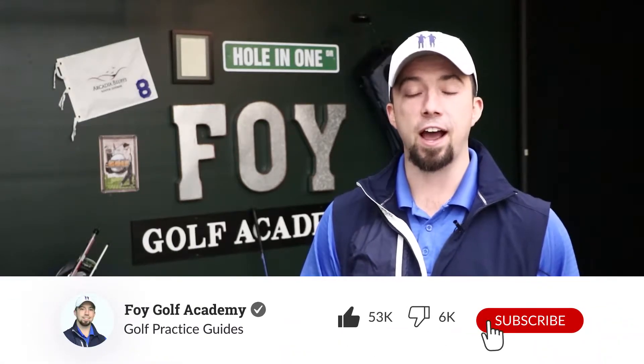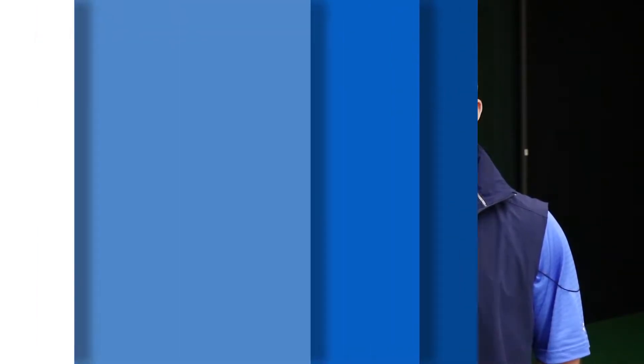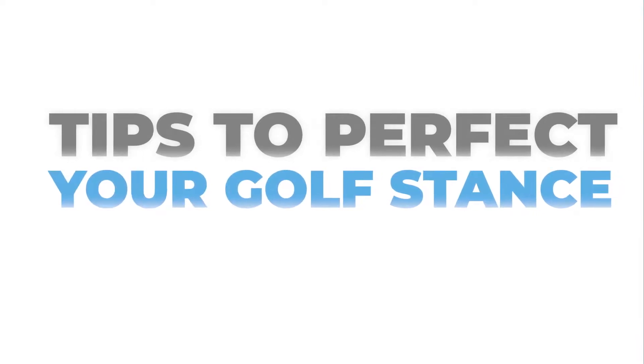In this video, we're going to talk about stance so you understand exactly how you should position your feet when you're hitting drives versus irons versus wedges. Taking the correct stance is going to be crucial to getting set up at the proper address position before we hit that golf ball.